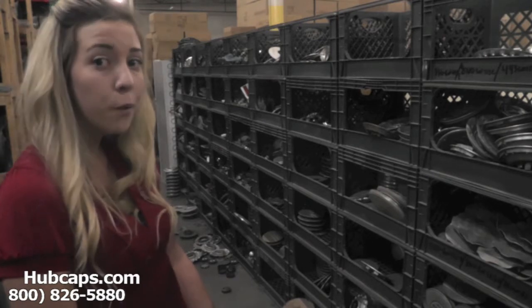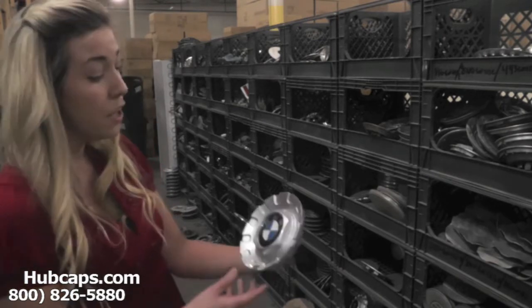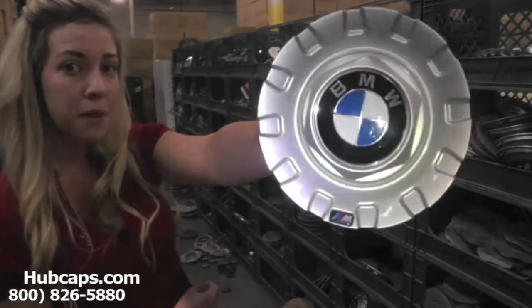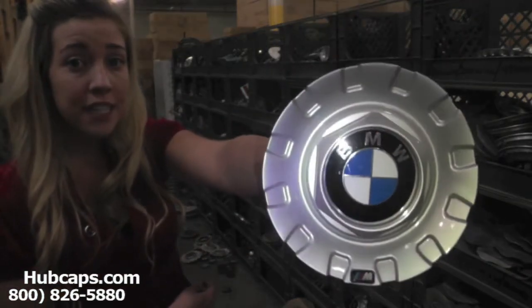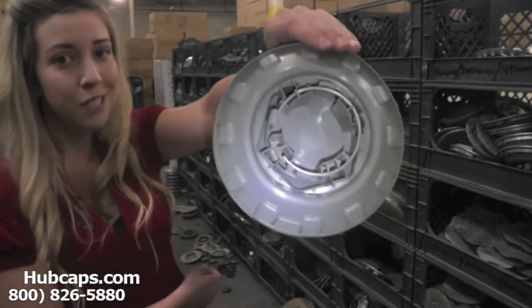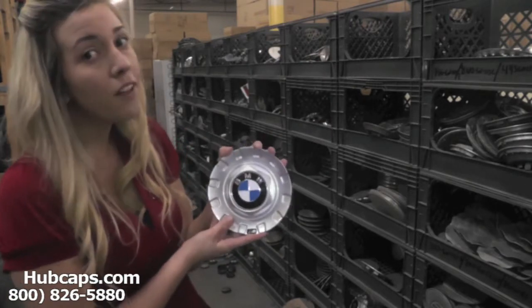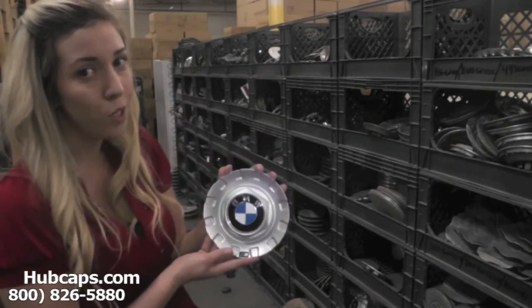Now let's take a closer look at one of our factory original BMW center caps and exactly what you would expect from us here at Hubcaps.com. As you can see, this center cap looks brand new — you would never know it was used.